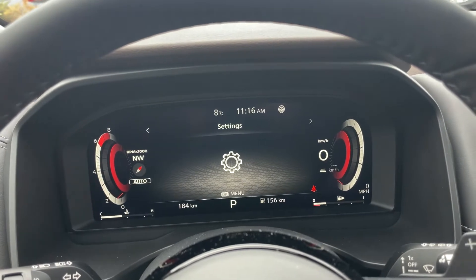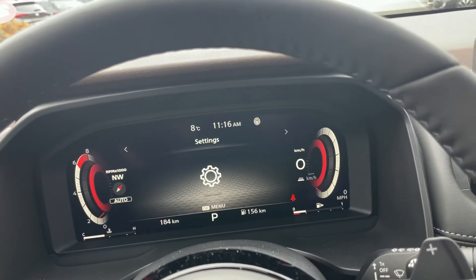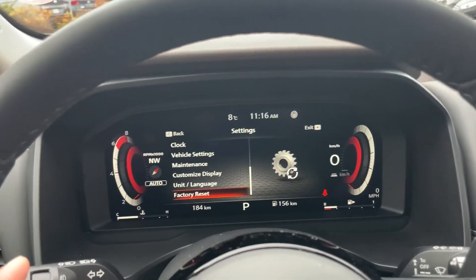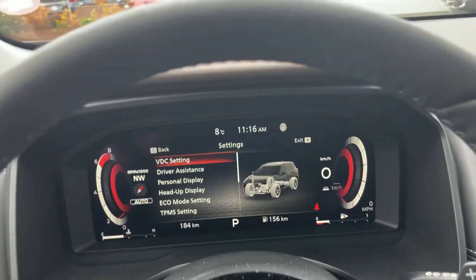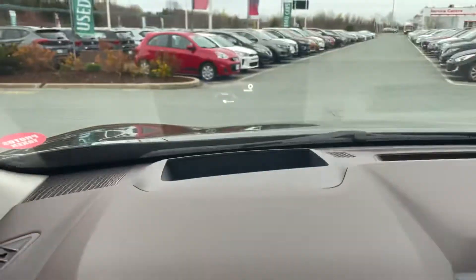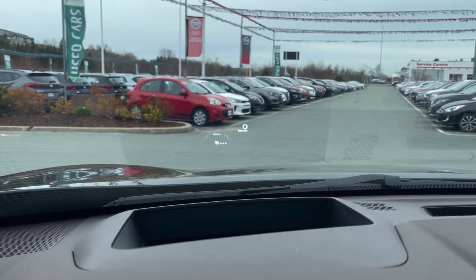There are all kinds of settings in here — we encourage you to play with the settings. Don't be afraid to mess anything up; if you go in here, there is a factory reset on the very bottom, so you can't mess anything up. My heads-up display is a 10-inch heads-up display, and I can already see some information up here.